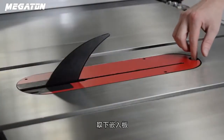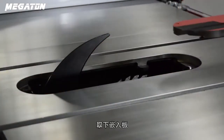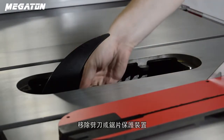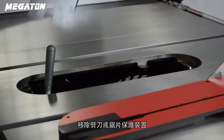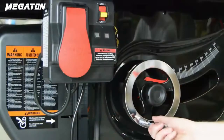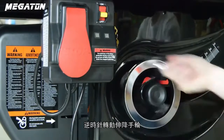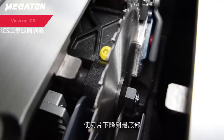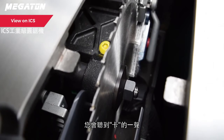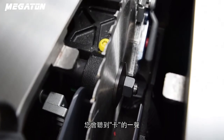Next, reset the retraction of the arbor block. To do this, remove the table insert and riving knife or blade guard and set them aside. Turn the elevation hand wheel counterclockwise until the lower elevation limit stop is reached. The arbor will automatically engage the retraction bracket. You will likely hear an audible click.